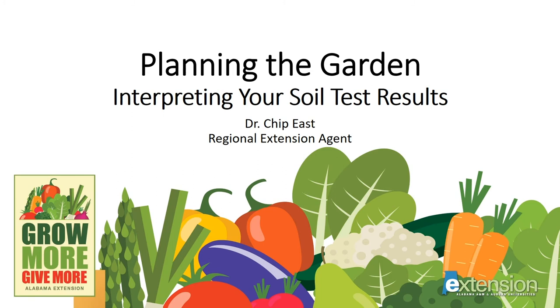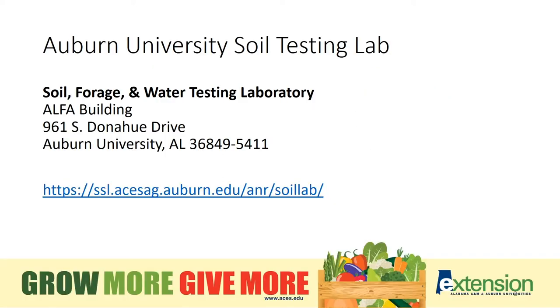I am Chip East with the Alabama Cooperative Extension System, and I will discuss how to interpret your soil test results. The soil test form can be found at this website or by contacting your local Extension office. The form has instructions for collecting and mailing soil samples.